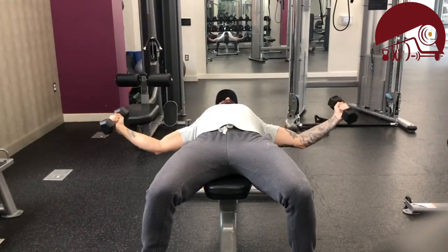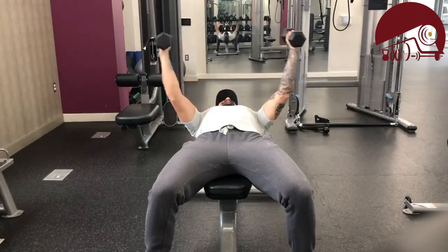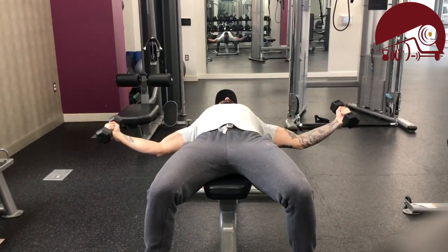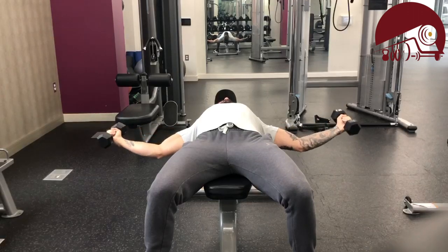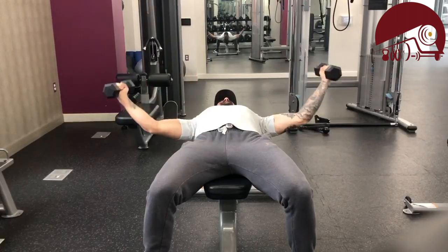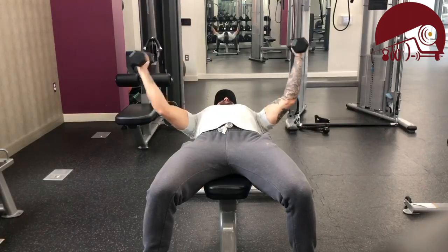I personally don't like taking flies too heavy, so to get a good pump I've sandwiched it between two pressing motions — getting activation with heavy weights first, then following it up with heavier load again after. I was trying hard to stay even through both arms; my right side looks like it's going a little lower than the other, and for symmetry we want to stay as balanced as possible. Dumbbells are great for that because you have to independently stabilize each side.